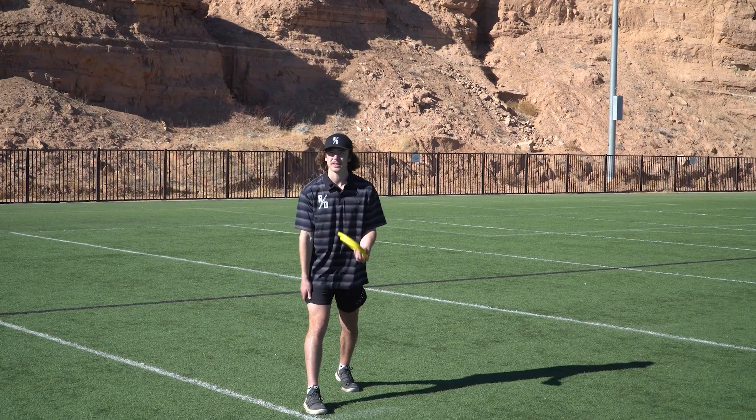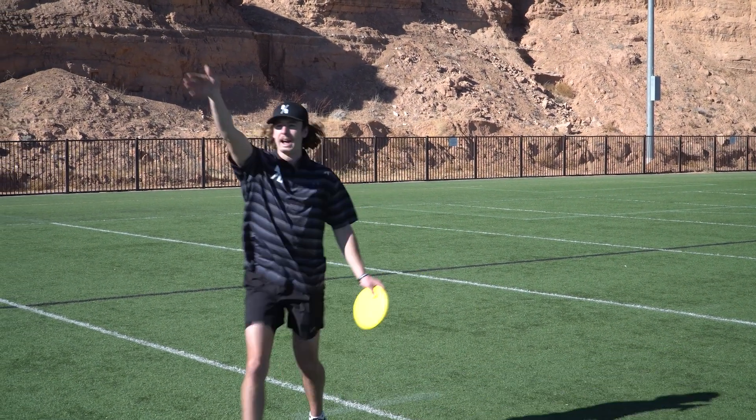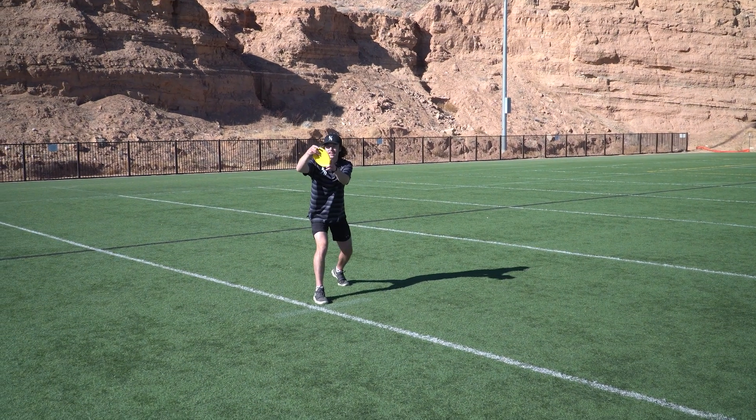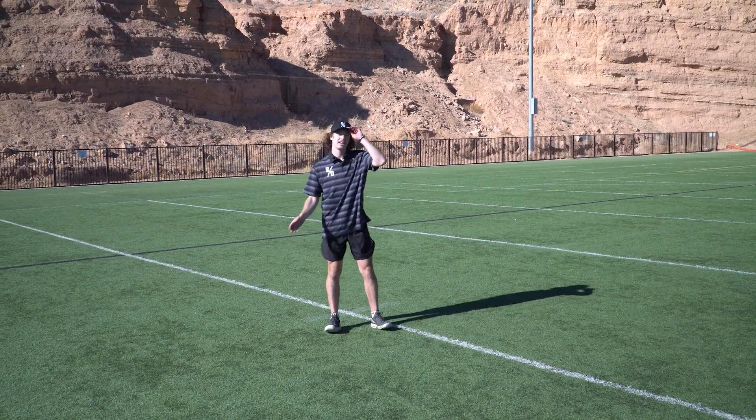Make sure to practice this and really get your release point down — straight at the basket. My thought process is release point in and out at the basket. The reason you'd use this putt is to maintain accuracy outside of the circle and be very consistent, because you're spinning it straight at the basket. Another reason is to add distance — you can get really far with this putt, even using it to lay up for a par from as far as 90 feet if you really get the technique down.